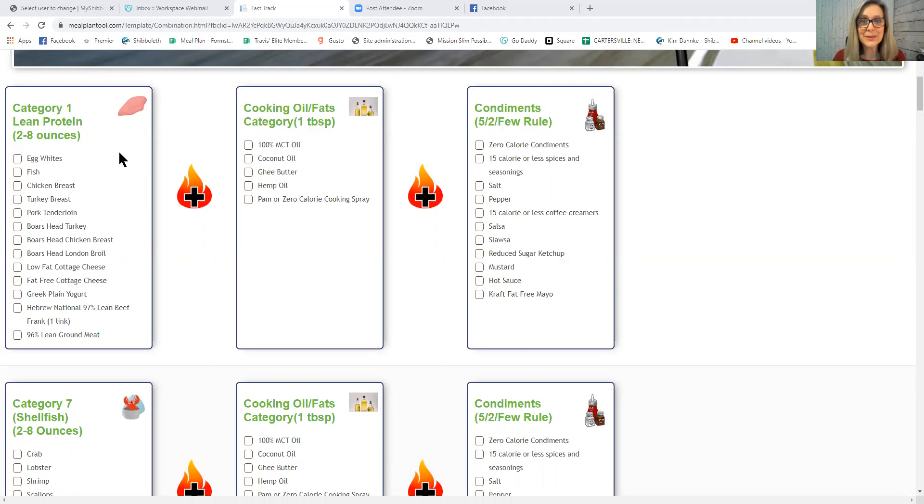Category 1 lean proteins include: egg whites, all fish, chicken breast, turkey breast, pork tenderloin, Boar's Head turkey, Boar's Head chicken breast, Boar's Head London broil, low-fat cottage cheese, fat-free cottage cheese, Greek plain yogurt, 97% lean ground beef, and 96% lean ground meat. Those are just some basic examples of Category 1 lean proteins.